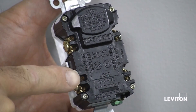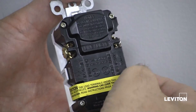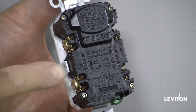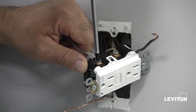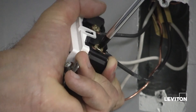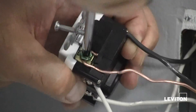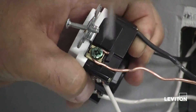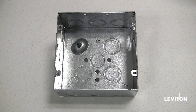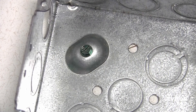Now let's connect the load wires to the load terminals. First, remove the yellow sticker to reveal the load terminals. The white wire connects to the silver colored terminal. The black wire connects to the brass colored terminal. Next, connect the green or bare copper wire to the grounding terminal on the AFCI. If your box has a grounding terminal, also connect a similar wire to the grounding terminal on the box.